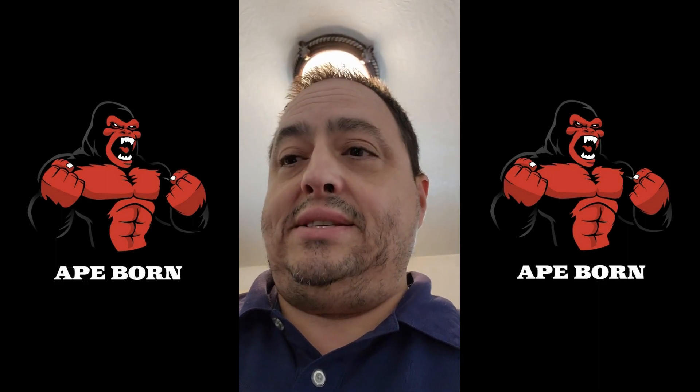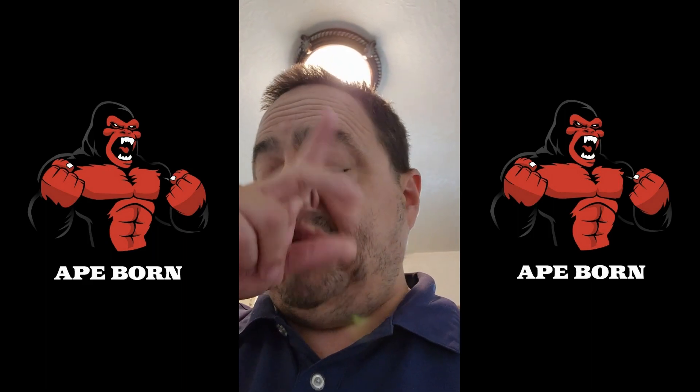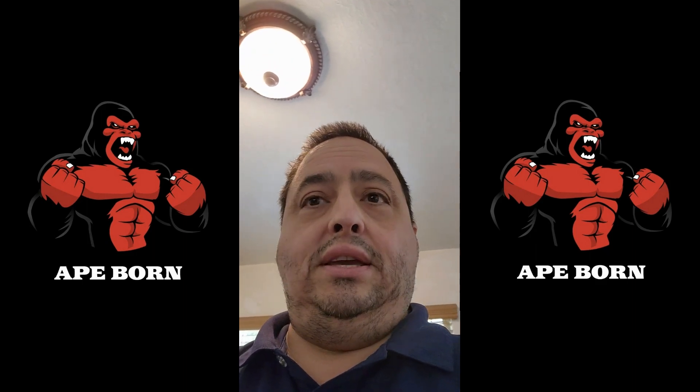I'm very impressed with the way they have sewn those silicone pads in and made them so you don't have to replace them. Very impressed with the full fabric coverage of the bands with the velcro, and with the increase in modes — from six up to twelve — on their new belt, plus the improved intensity levels that make it accessible for people with more sensitive skin.